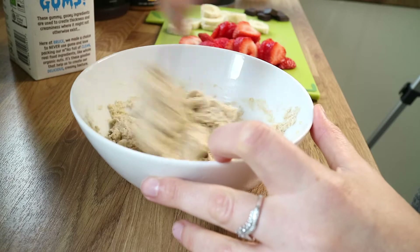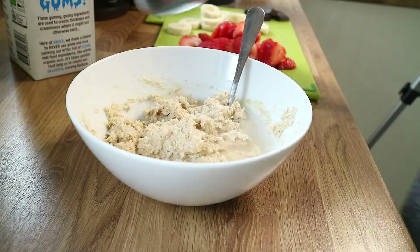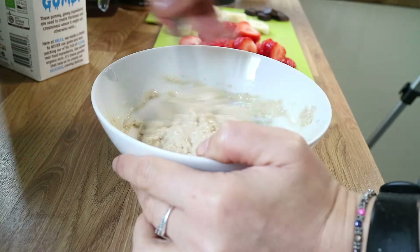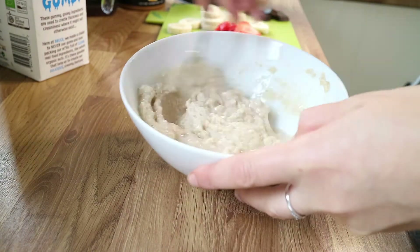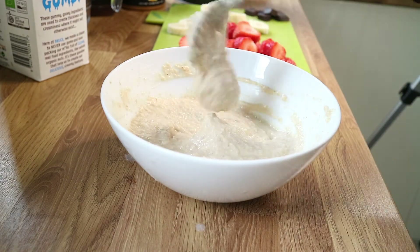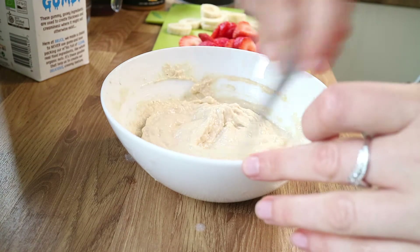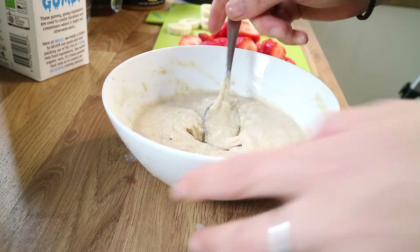I'm going to add a little bit more water because it is a bit thick. This is the sort of consistency you're going for — you can see it's like that. You just want to scrape from the edge down.